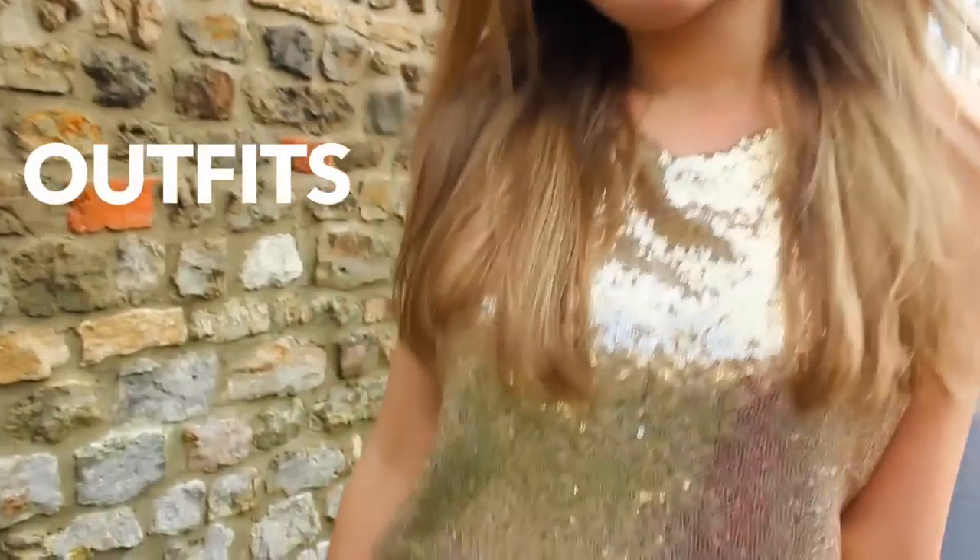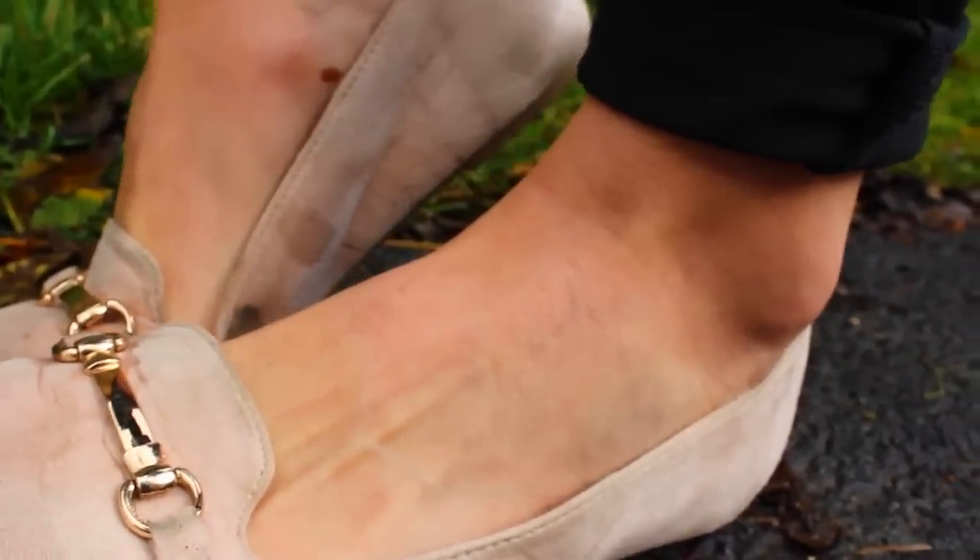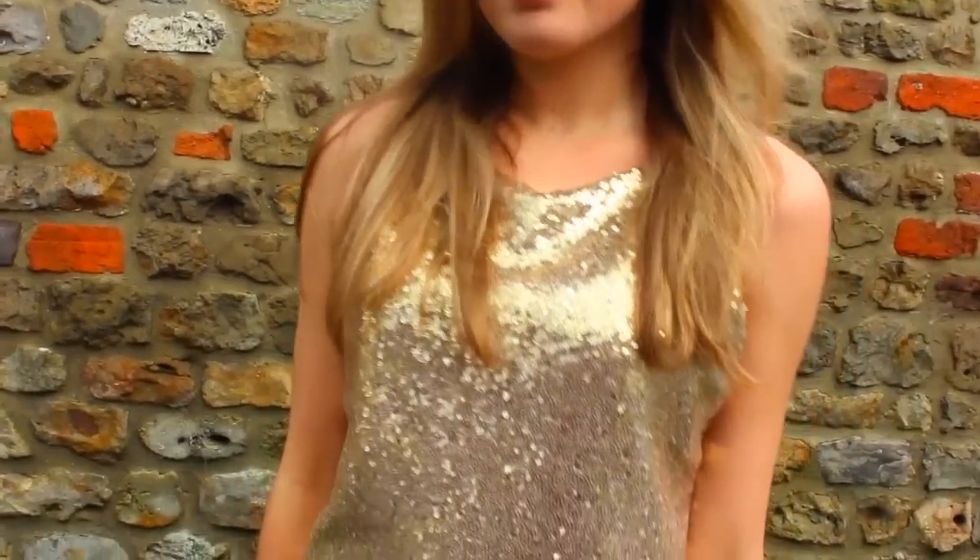What I am wearing is my sequined gold top from New Look along with my black jeans from New Look. I'm also going to be wearing my shoes from Primark.